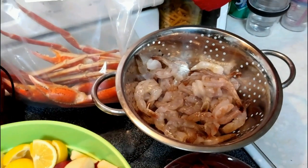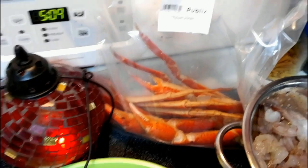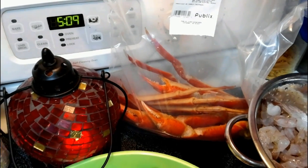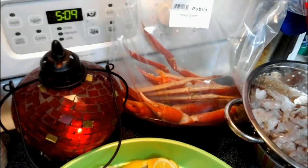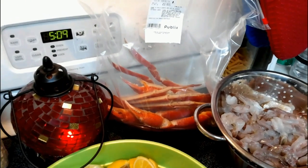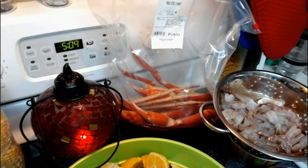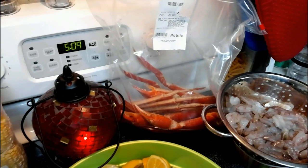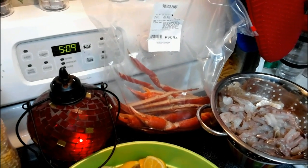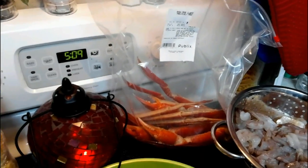As long as it's not radioactive, we're good. We've got some crab legs over here — two pounds of crab legs. I don't eat the crab legs myself. All of our fresh seafood was from Publix. We would do it locally if we had local seafood vendors, but we don't, so we shop at the chain.